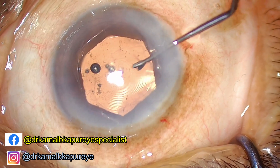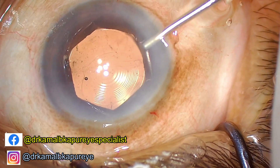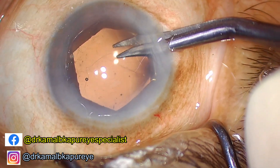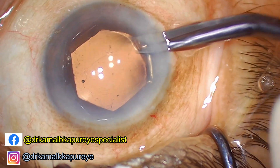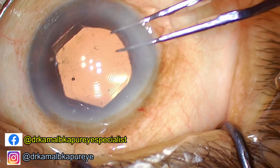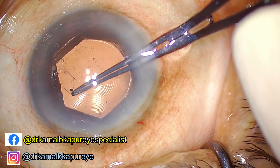Now my trifocal lens is inside the eye, so we proceed to do the capsuloplasty. We start by creating a radial nick in that part of the capsule which needs to be extended. Having done so, I hold one lip of that small nick and extend the capsule rhexis, trying to make it a circular or slightly bigger oval capsule rhexis — and there you see we have extended it again.